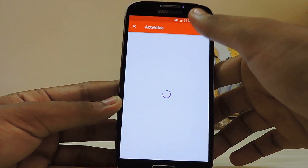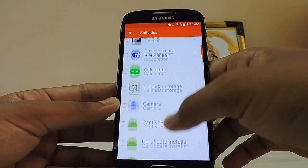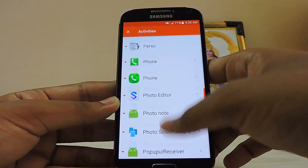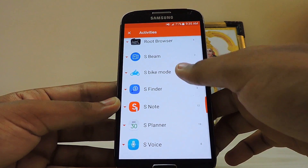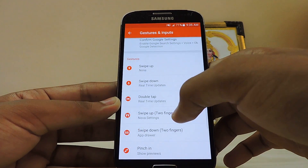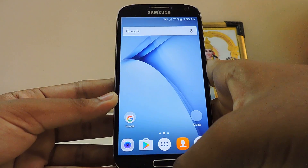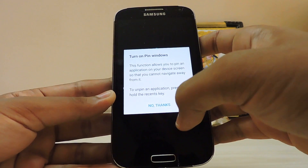Just scroll down slowly and there should be S Bike Mode. Search for 'S Bike Mode' — okay, real-time updates — this will trigger it. Just swipe it down, wait a second, there's a disclaimer, and okay.